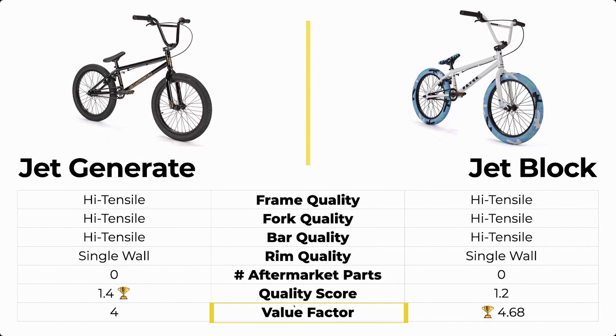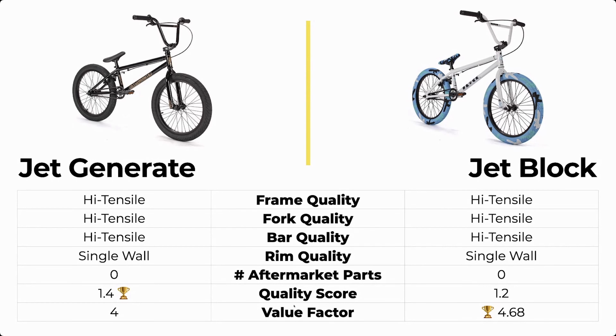When we look at the value factor, because of that sale $299 price tag, the Jet Block is going to be the better value bike. It scored a 4.68 while the Generate only scored a 4.0. So the Jet Block is slightly better, putting the Jet Generate at one point while the Jet Block has three points.